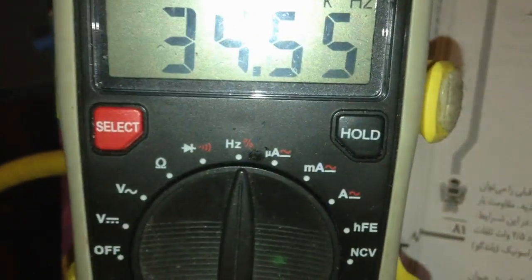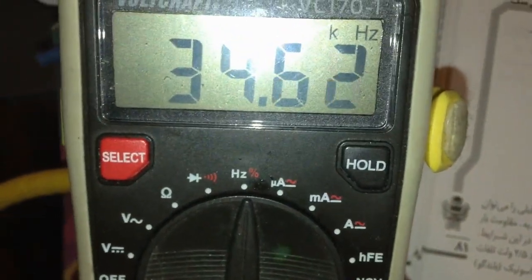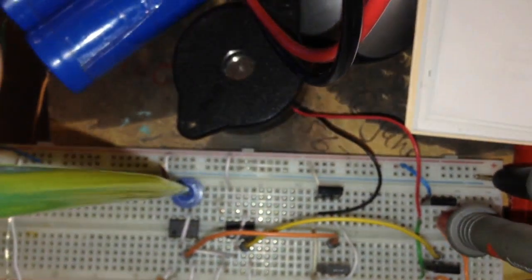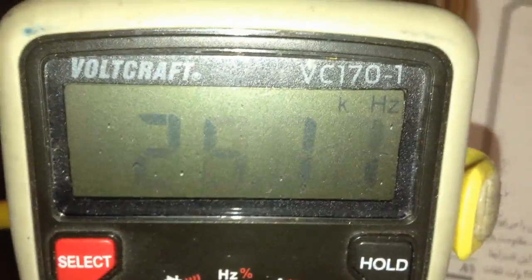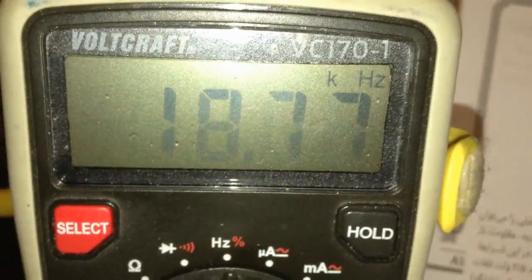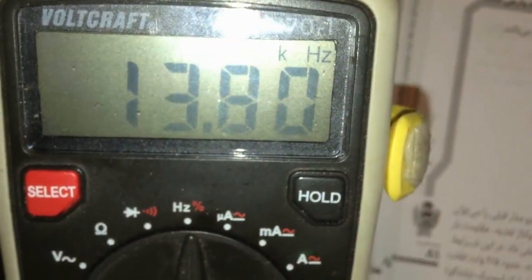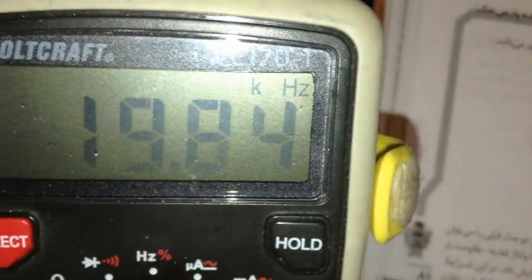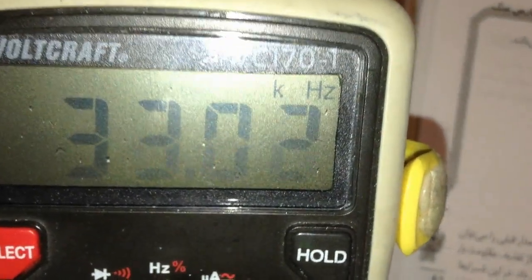The frequency starts from 20 hertz and goes up to 40 kilohertz, then sweeps back again. You can see on the meter: 20, 36, 24, 40 — and back down. We can see 18, 17, 13... a little bit of adjustment — very good.